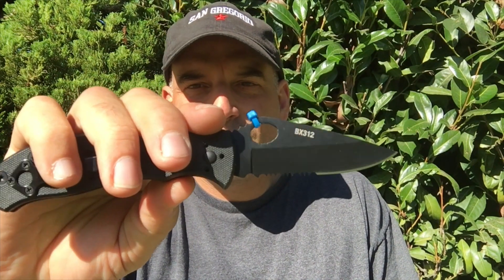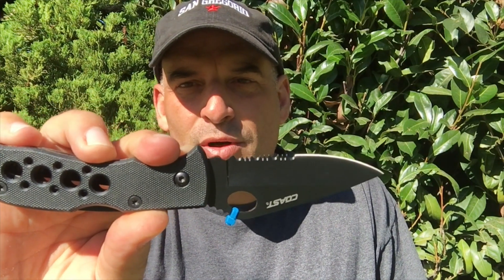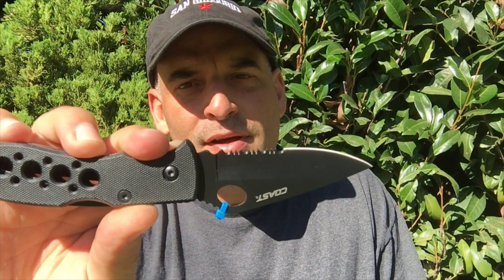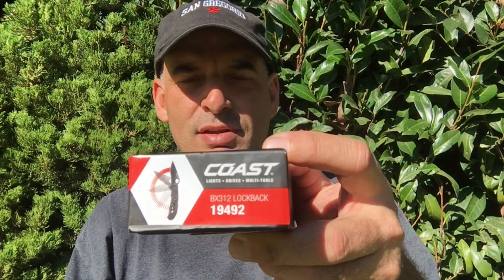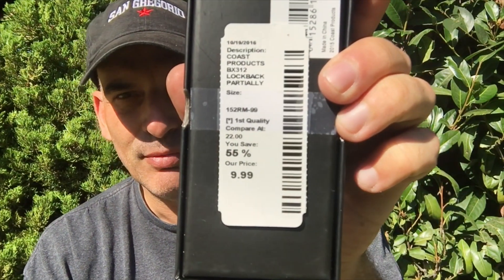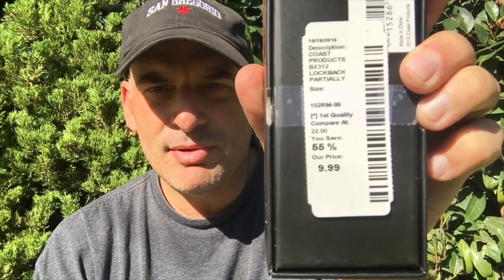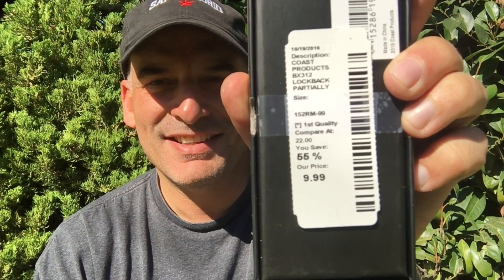Hey guys, today we're gonna look at the Coast BX312. Here it is, already got a little zip tie on it. We're gonna think it through if it's worth the $10 asking price. This is the box it comes in, and here's the price — reduced from $22 MSRP to $9.99.